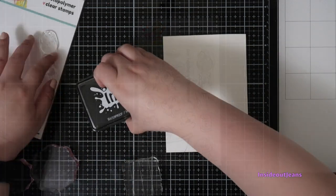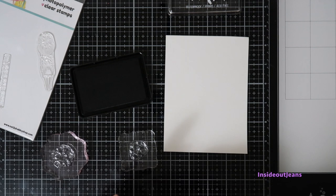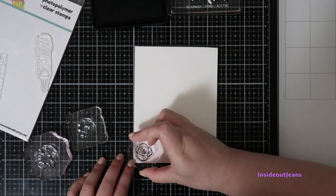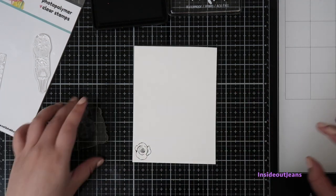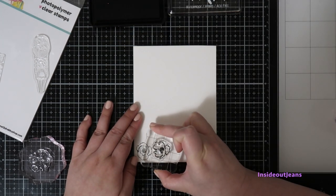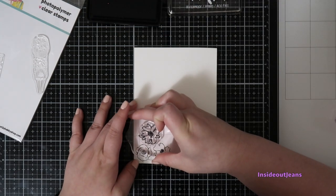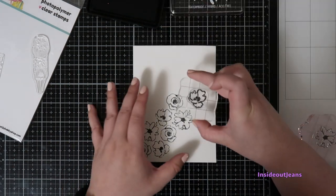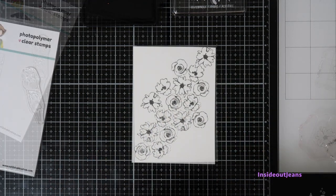This stamp set really spoke to me because I generally like flowers. The florals in this particular set look sketchy and I really like that. So I decided to create a whole background using it, placing the three flowers on their individual stamp blocks to create a design more freely. I'll be stamping in a diagonal pattern on this card panel.